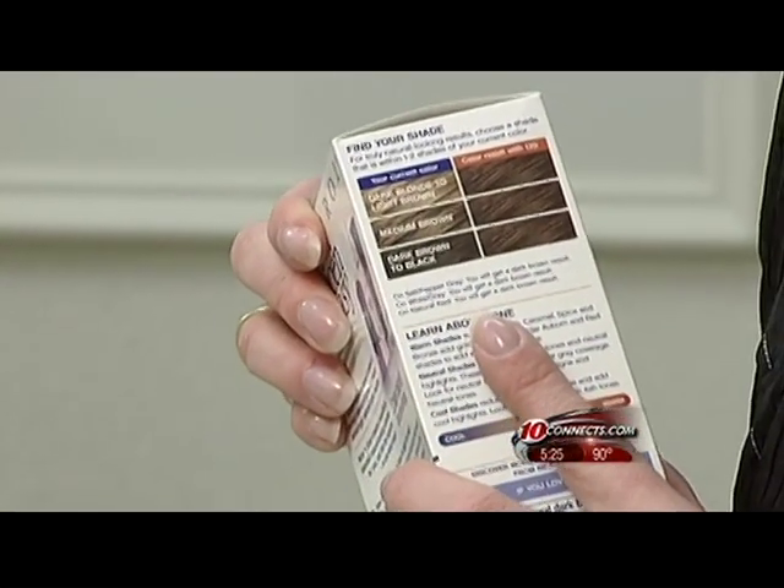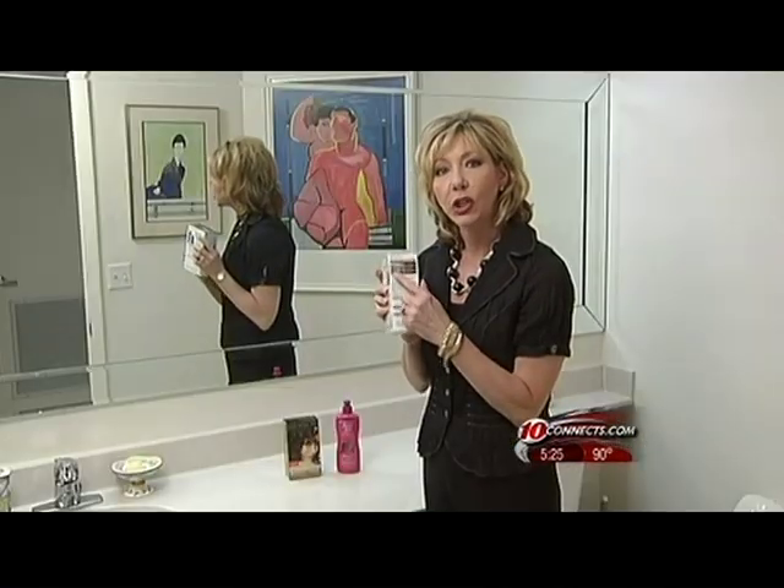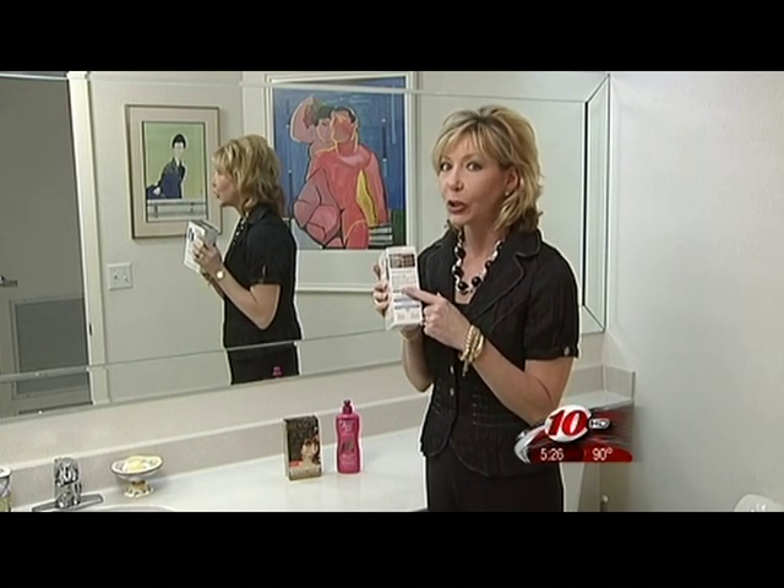When you get to the store, most of the kits have handy color swatches on the back or sides that show you the natural color best used for that kit. If you don't see your color listed there, you probably won't get the results you're looking for.